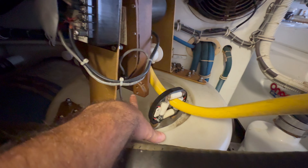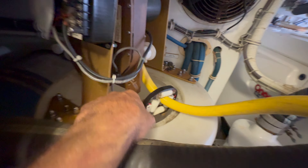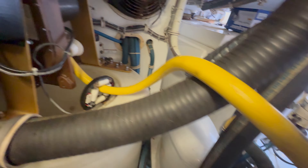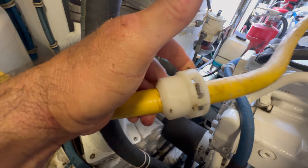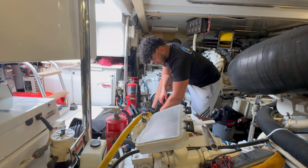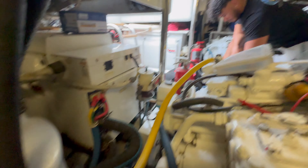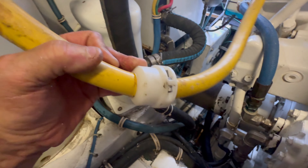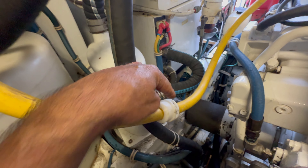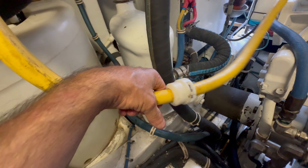I've got the out limit switch taken off, the clamp that holds the cable inside the bucket removed, and now we're gonna remove the out limit switch cable stop. This utilizes an allen wrench. This is a one-piece unit — there are two-piece units in the field so you don't have to remove the cable in order to put one on. But since this is an old unit, we have to take the whole cable off and slide this whole thing all the way to the end.